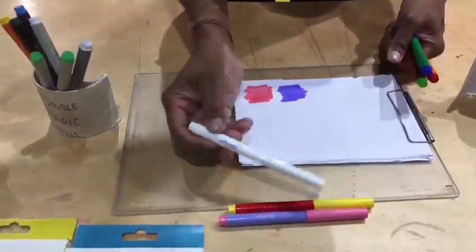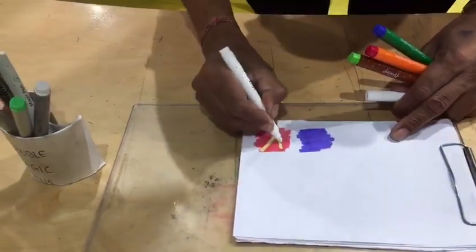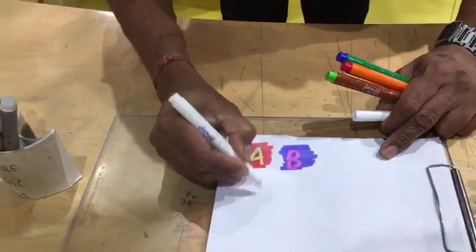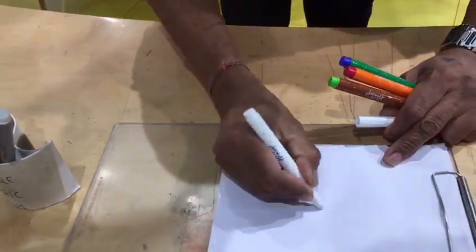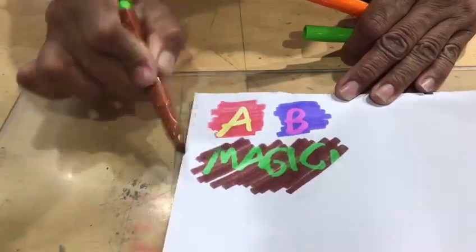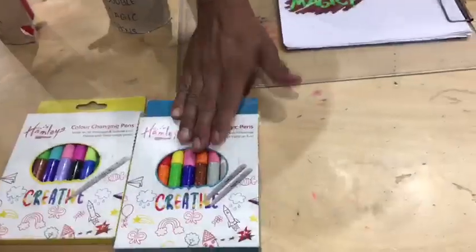Let's take a look at the color in the video — this color will come over here. Wow, take the message, you can see. Wow, awesome. Back to the color magic.